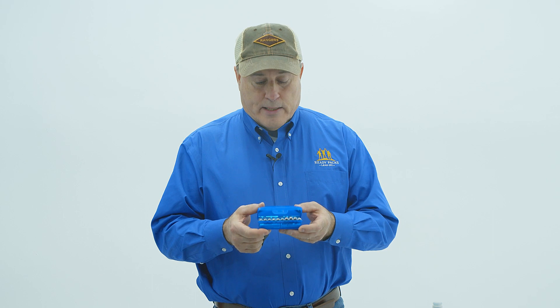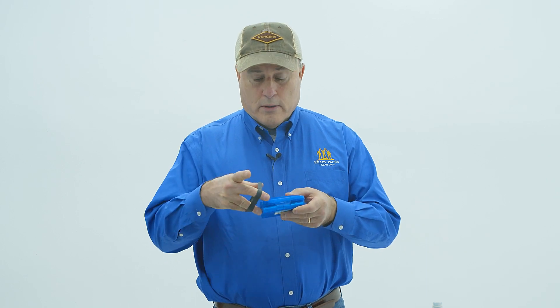If you buy a Ranger Pack, and we hope you do, you'll get 10 AA batteries, lithium, and 10 AAA batteries, lithium. All of them are taped together for you with super sticky Gorilla duct tape. We pack them in this nice, neat plastic box, and we secure it all with a Ranger Band.